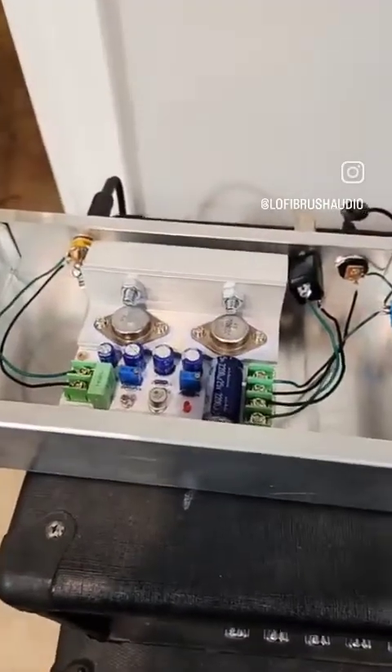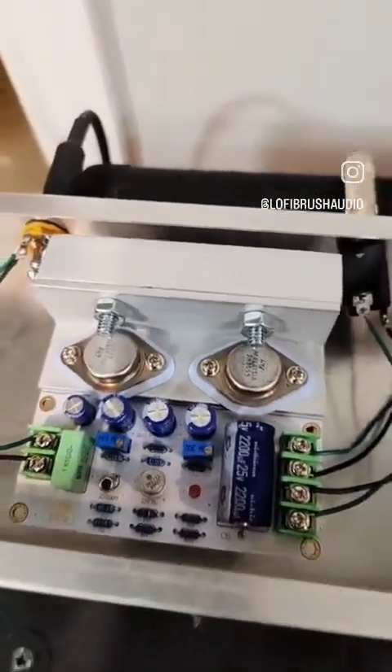So now we have Class D, Class AB, and over here is a Class A module with a heat fin to dissipate some of that heat.